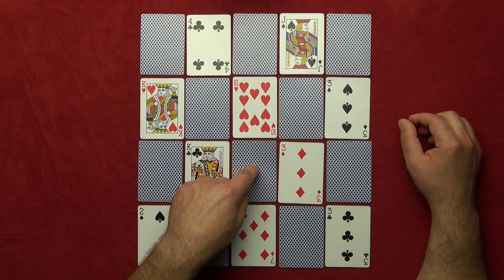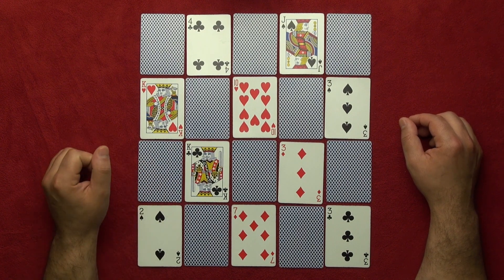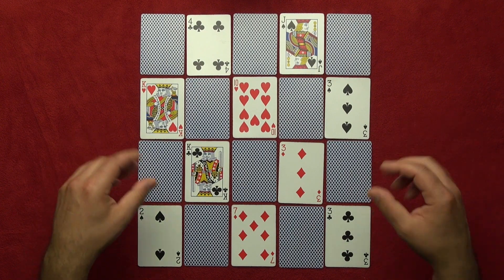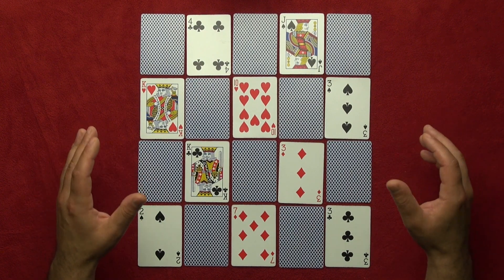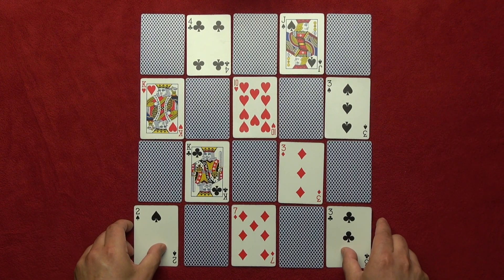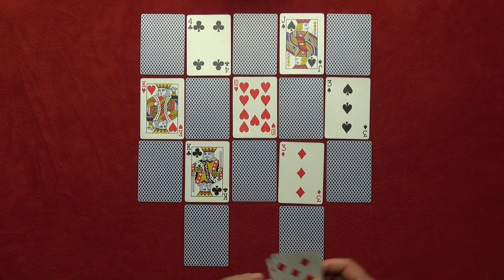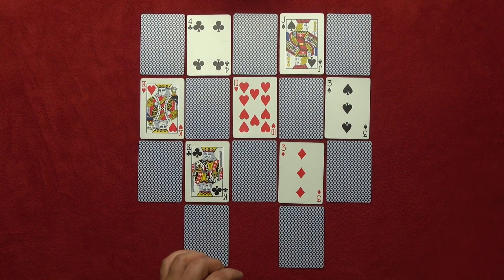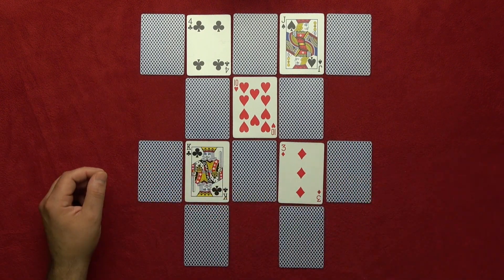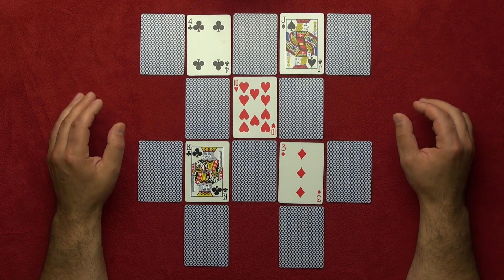For example, they land here. You tell them: 'I'm gonna turn around now — take your finger away but memorize the card where you stopped.' Now you say: 'I'm gonna take some cards away.' This is the formula — what you really need to memorize. You take these bottom two cards and this card here, so basically three cards from the bottom line, and you also take these two cards from the third line away.